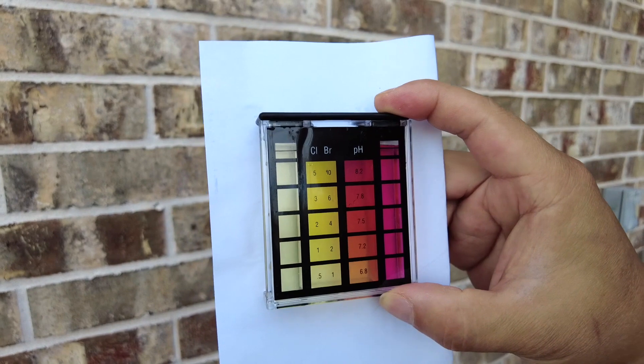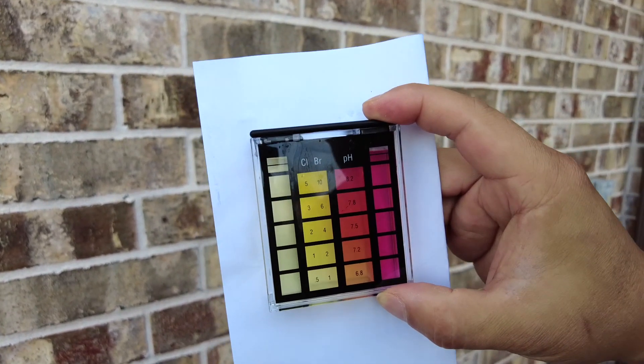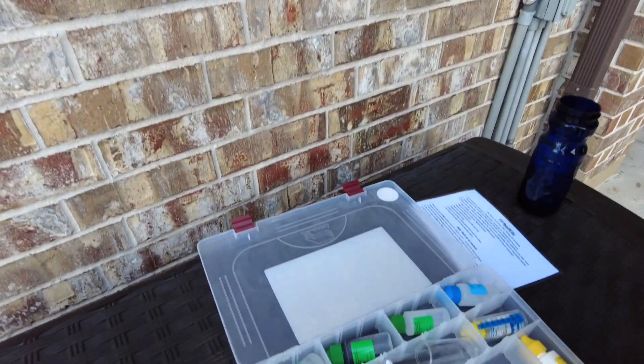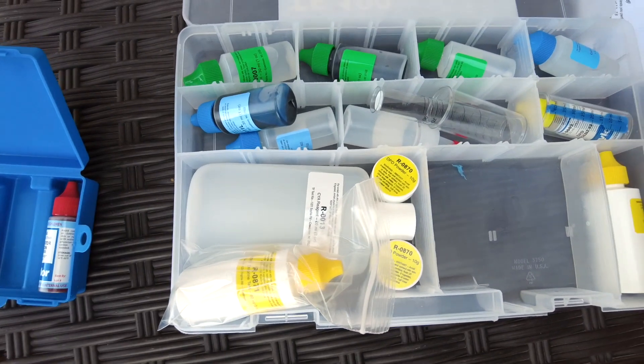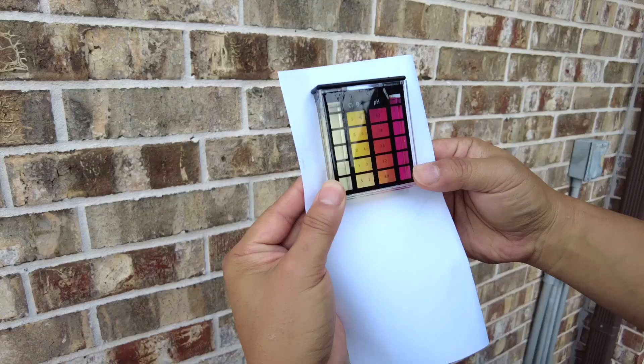And that's it. I just want to show you how to measure chlorine and pH, and this is the most accurate way — more accurate than using test strips. Thank you for watching, please subscribe. I will be doing a lot more tests with all the different kinds of tests we can do using this Trouble Free Pool test kit. Thank you and have a good day. Bye.